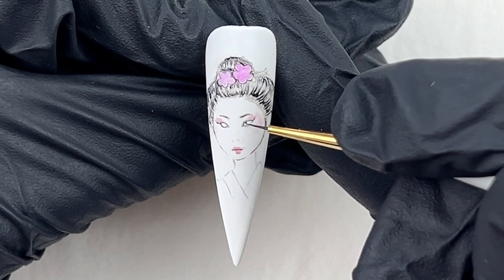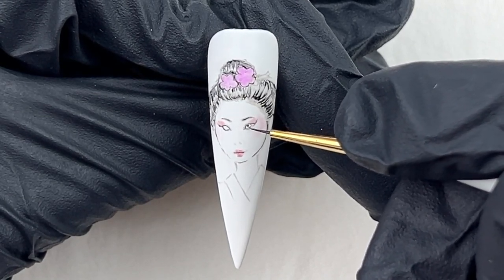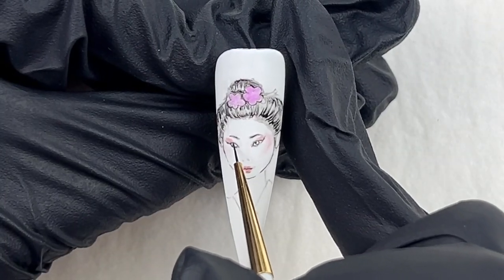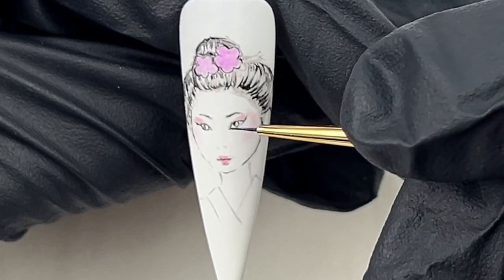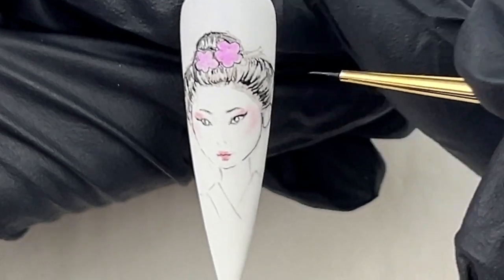Now I'm drawing her eyeballs, then her eyeliners. Be very careful with this part.